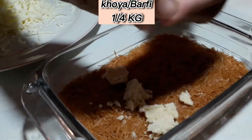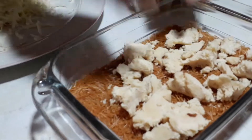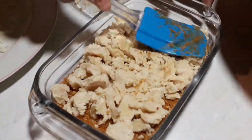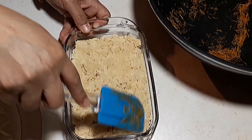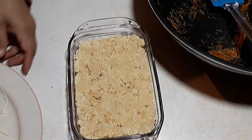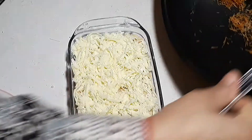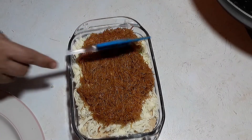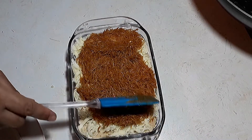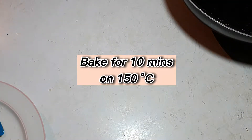Koyo Bar Half KG. Mozzarella cheese 1 cup. Bake for 10 minutes at 150°C.